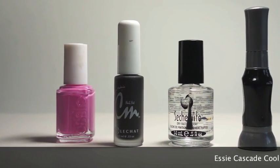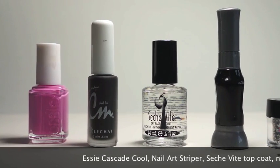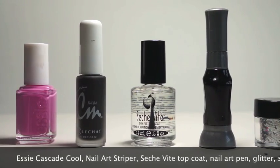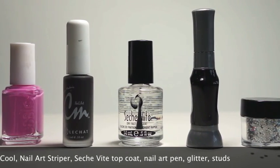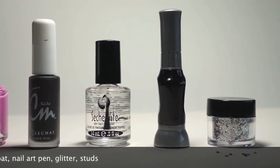Hey guys, head on over to nastynails.com slash nail art. There you can find nail art kits available for purchase with everything you'll need to recreate this design. Also, be sure to enter the promo code GETNAILED at checkout for 15% off your purchase.